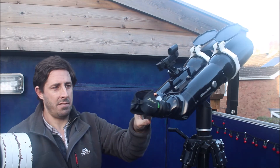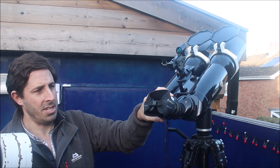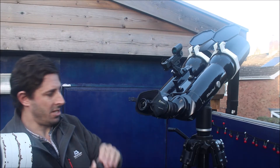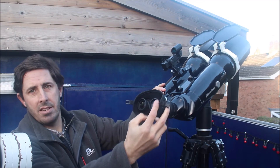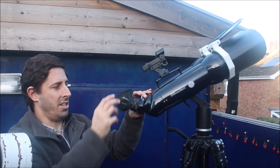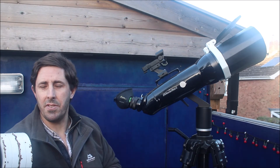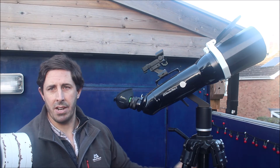The other upgrade I thoroughly recommend is a Bino Bandit. These are about 20 quid, so not particularly expensive. It clips over the top to keep the dust caps on, and it has a neoprene eye shield. That's really useful when you're looking at an object — it keeps the peripheral light out. So if you've got street lights nearby, it helps keep the glare out of the corner of your eyes.